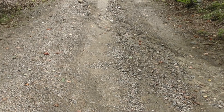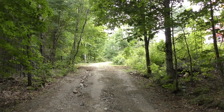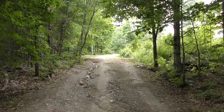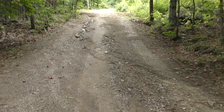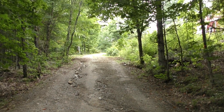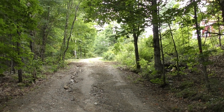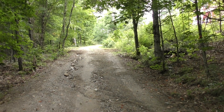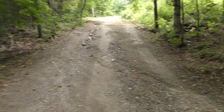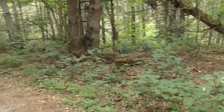Looking back up the driveway, what's happened over the years is the water has started to run down the centre of the road and it's digging its own channel. So with the limestone screenings I'm going to bring in, I'm going to build a camber from the middle of the laneway out to the edges. That tends to push the water off the edge and away where it isn't going to be a problem — it'll just run off naturally.